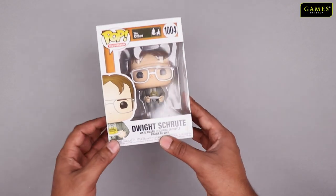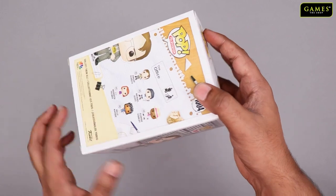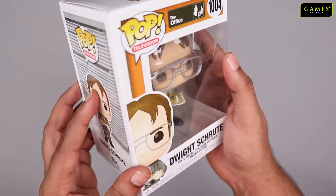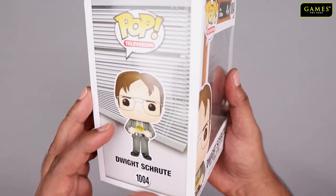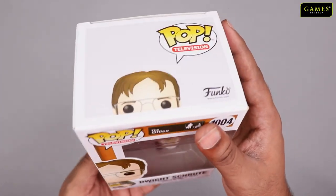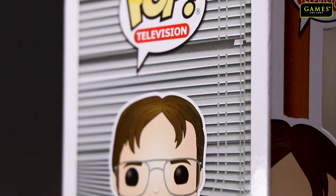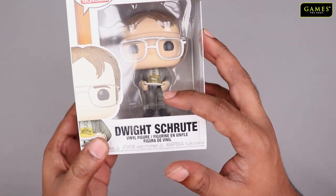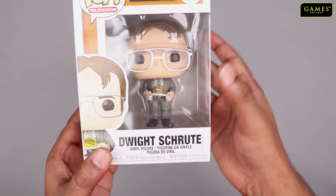The character that we're going to unbox is Dwight. Here he is inside the box — we're about to unbox it, but first let's have a look at the packaging. Standard Funko Pop packaging with a transparent front where you can see the character.